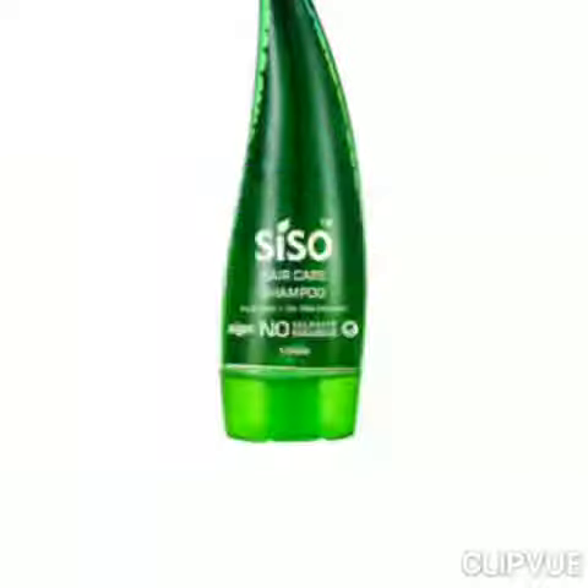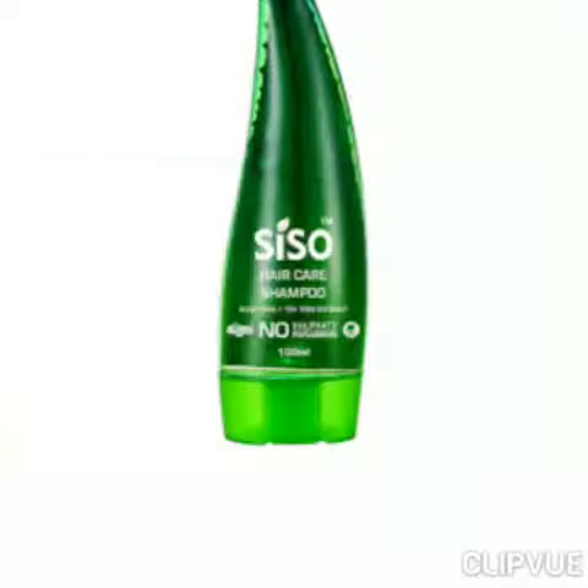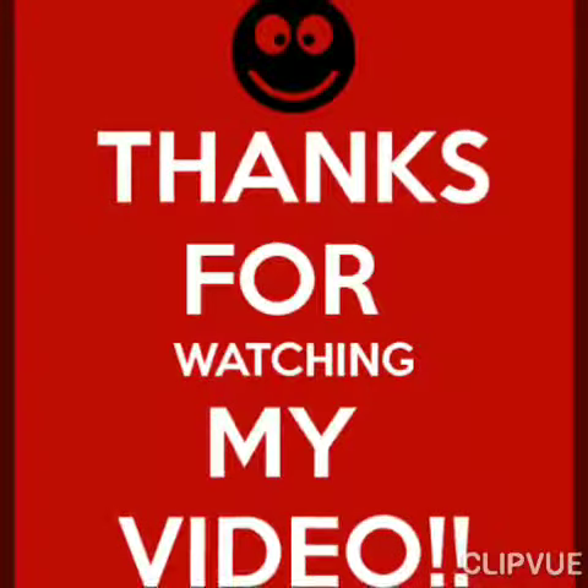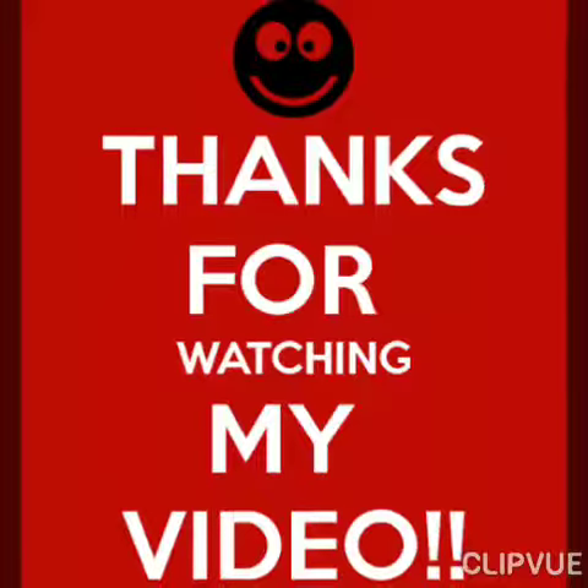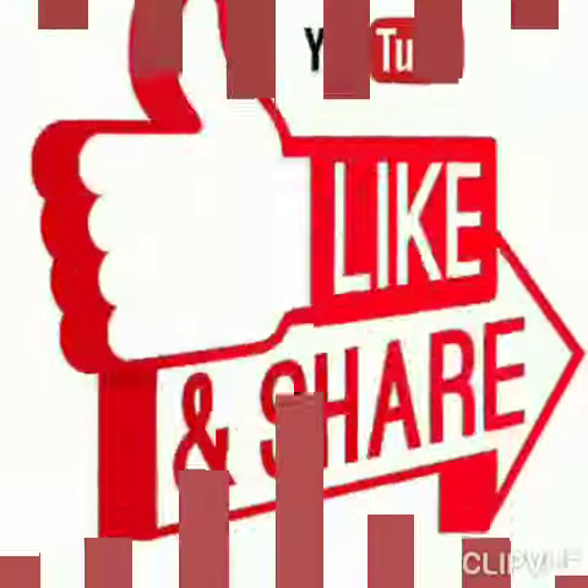It takes two to three washes to complete each portion of use. Overall, it is a good shampoo for daily use. Thanks for watching my video — if you like it, please subscribe and share. Bye bye!